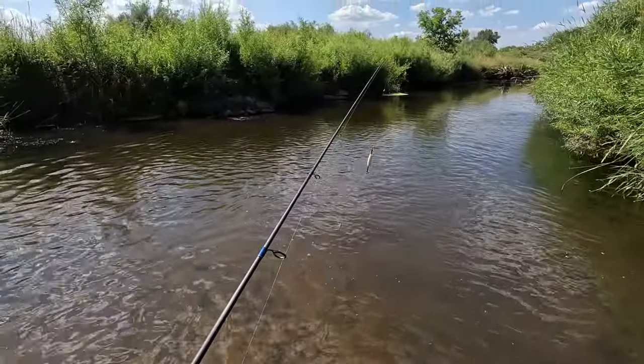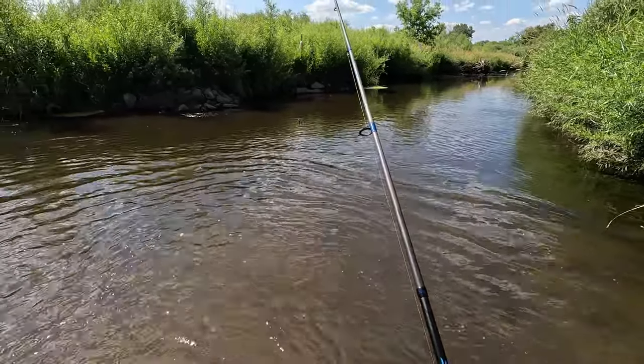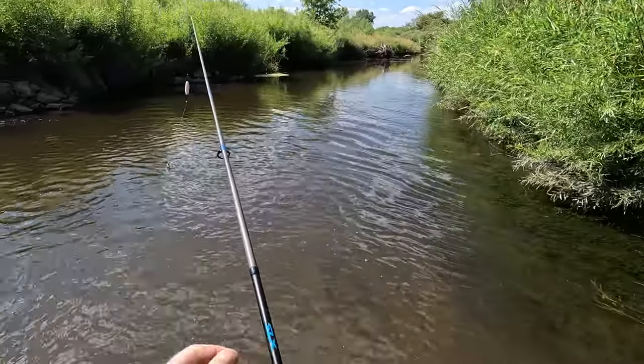Tip number two when fishing for creek chubs: go in the afternoon. They're more active in the afternoon — at least the adults are. If you want to catch the bigger ones, you have a much better chance going in the afternoon than if you went fishing in the morning.